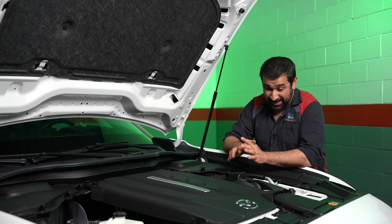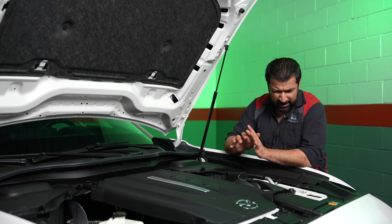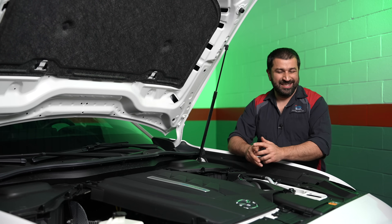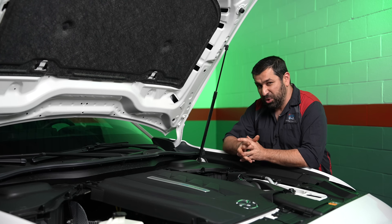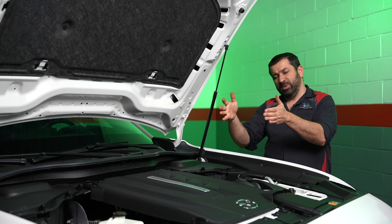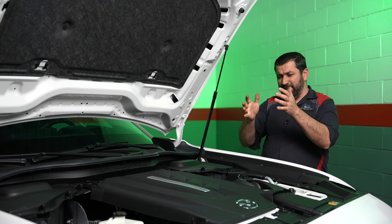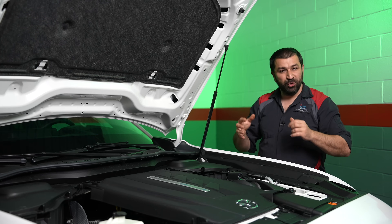With that, let's dive into the hybrid system, because that's where the true magic is. I think the system is unique and does need some work, but it is unique. This is a single-motor system with two clutches — that's the unique part. Sitting between the engine and the transmission you have the electric motor, and between the motor and the engine and between the motor and the transmission you have two clutches.